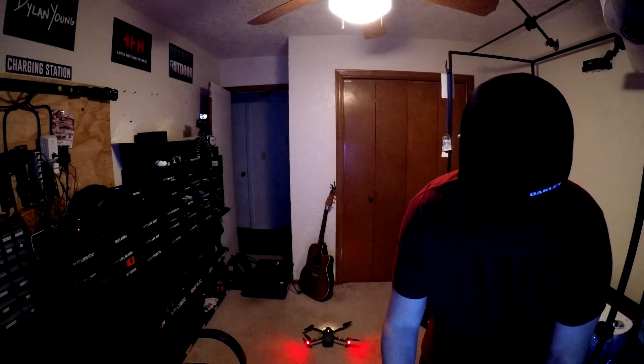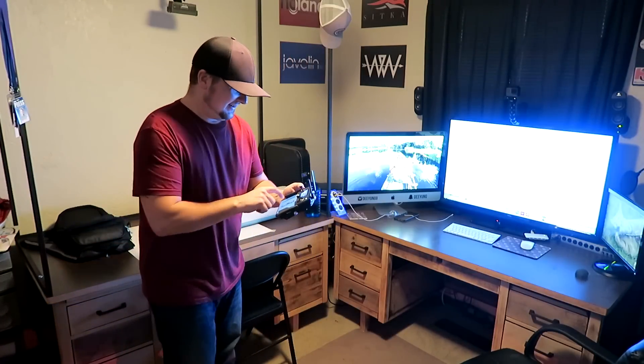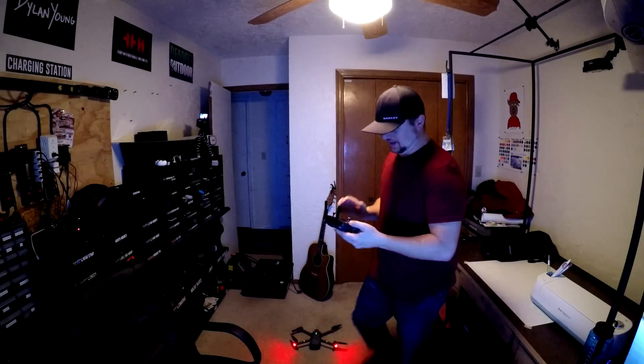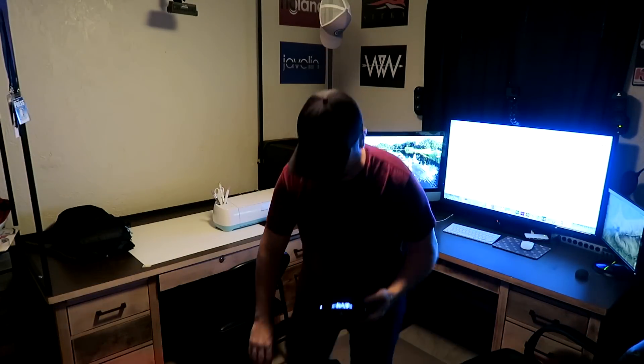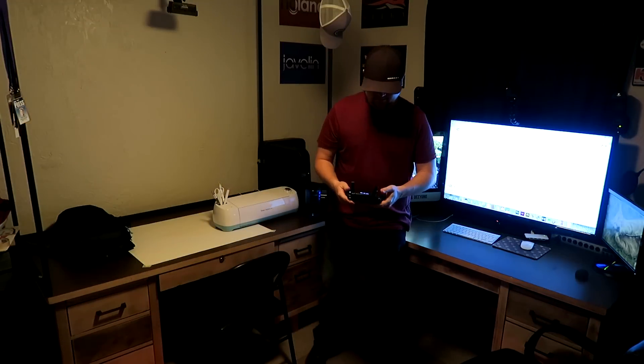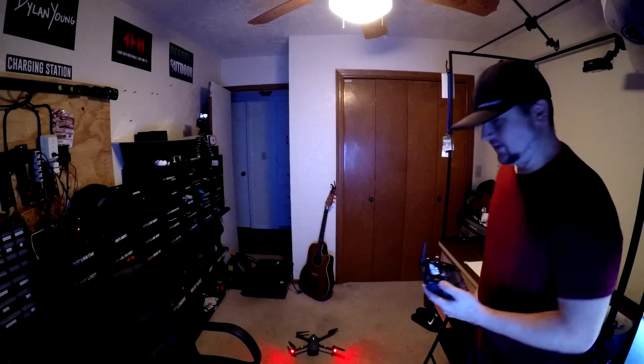This is such a stupid idea. Okay, we're all connected up now. Oh man, what a stupid idea. But let's just see what happens — calibrate the compass. Oh my goodness, this is stupid. Let's see what happens though.